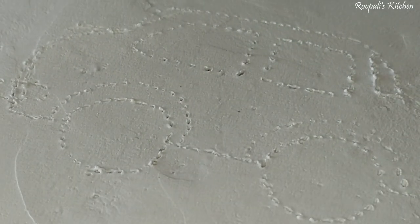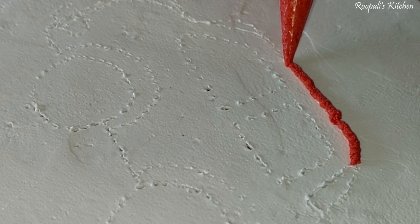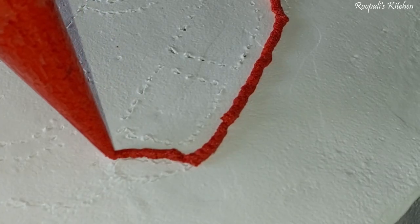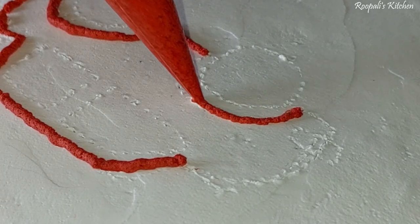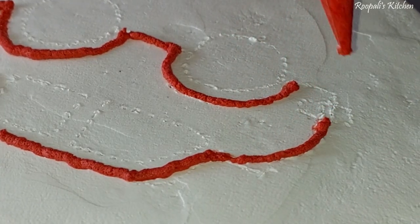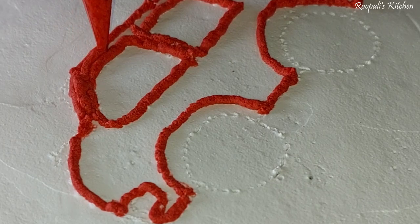The cake is assembled. I had drawn the car design on paper first. It took me about two hours to draw the car outline and apply it onto the cake. If I had made a topper or used fondant, it would have been much quicker. But since there was no topper or fondant, it took a lot of time. It was a warm day, so the cream was melting quickly.